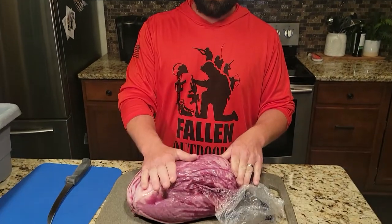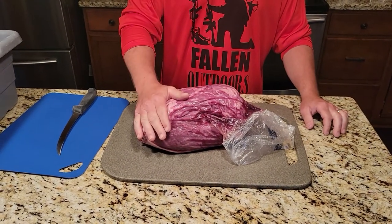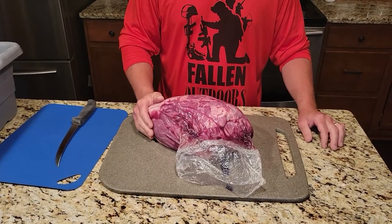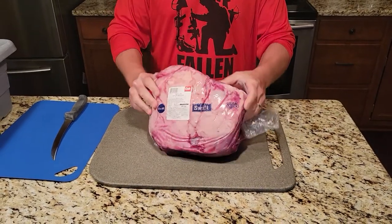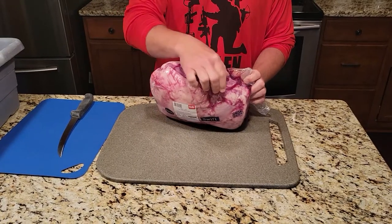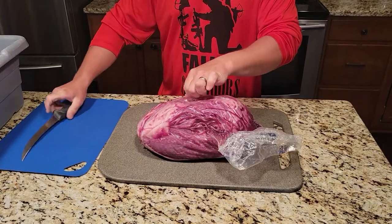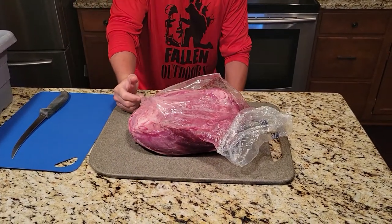Hey everyone, Aaron here with a different kind of cut. Today we are going to be cutting up a top butt, which is actually beef. It's going to be cut into a couple different kinds of steaks — we're going to do top sirloin steak, and then we're also going to take the culotte off and turn that into kebab meat. We'll also show you how to cut up stir fry and where it comes from off of the top butt.